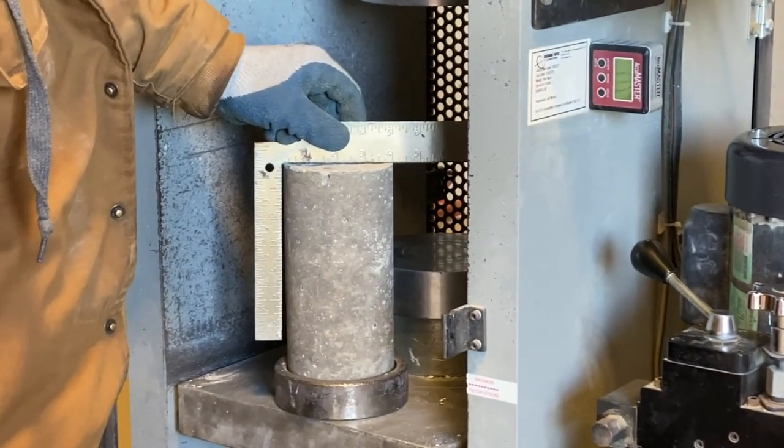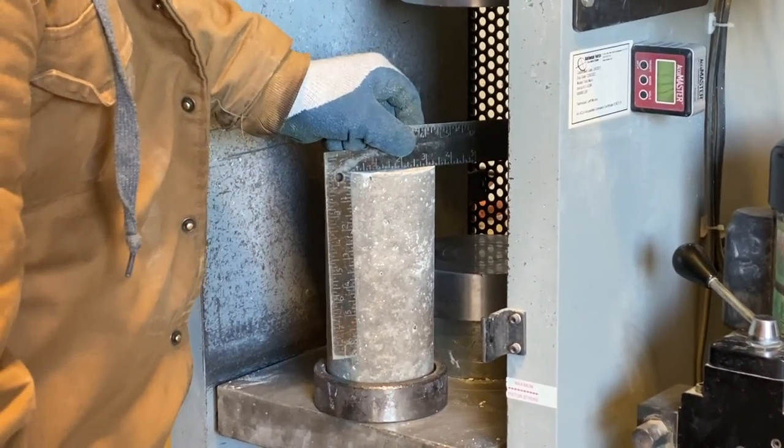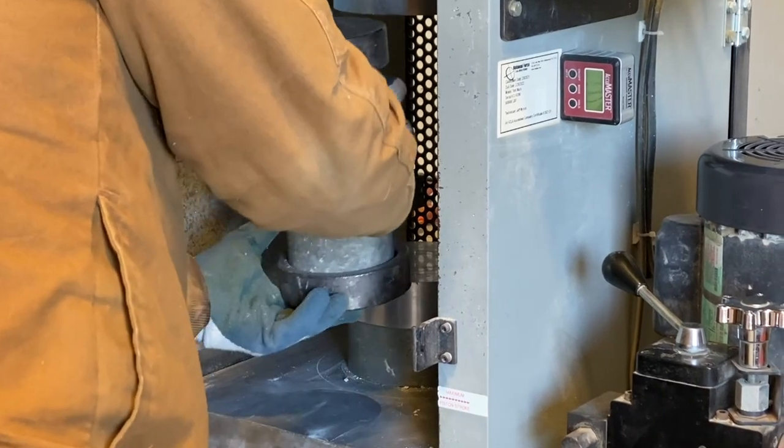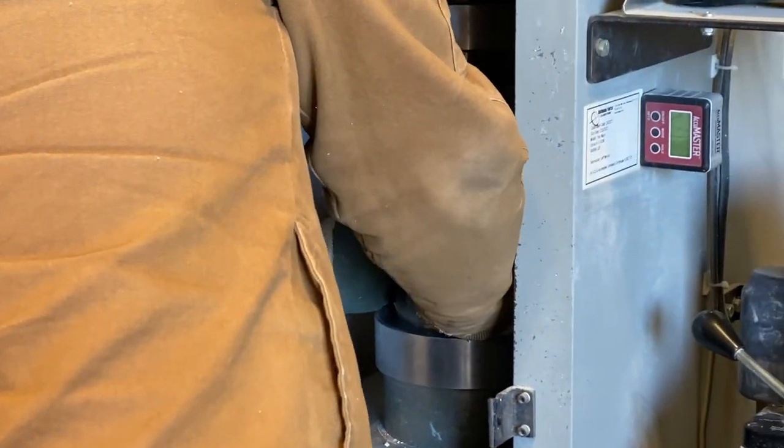Take us through the compressive strength test. Real easy. You want to get your sample — four by eight, six by twelve, or a concrete core. You want to check both ends for planeness, because if they're not within tolerance you might have to cap it or saw it. If they are within tolerance, you can use neoprene pad caps, put it in, load it — put it in the machine, which is a hydraulic ram.